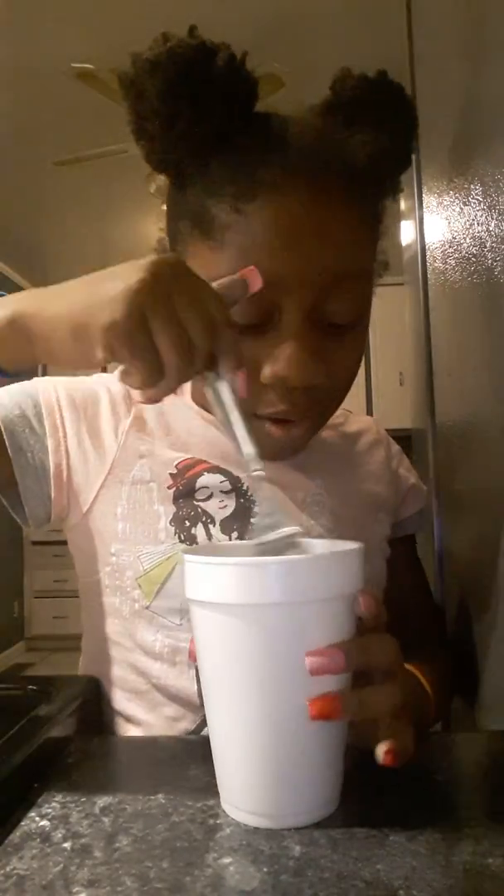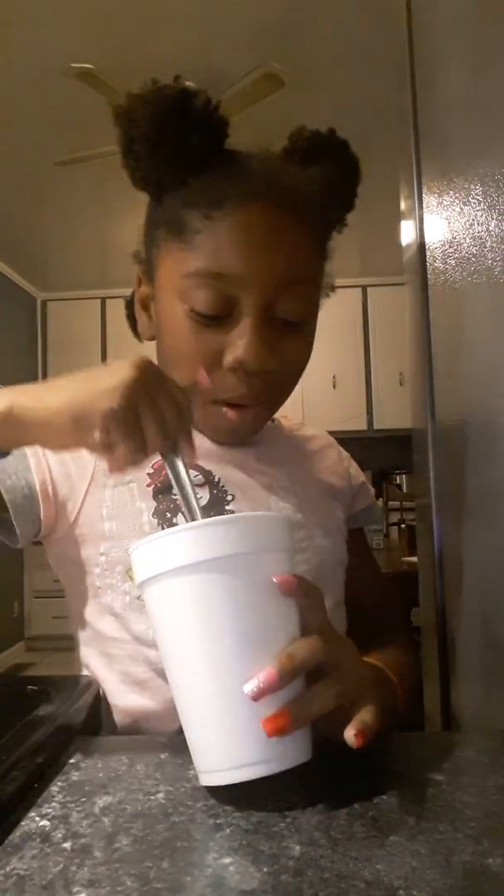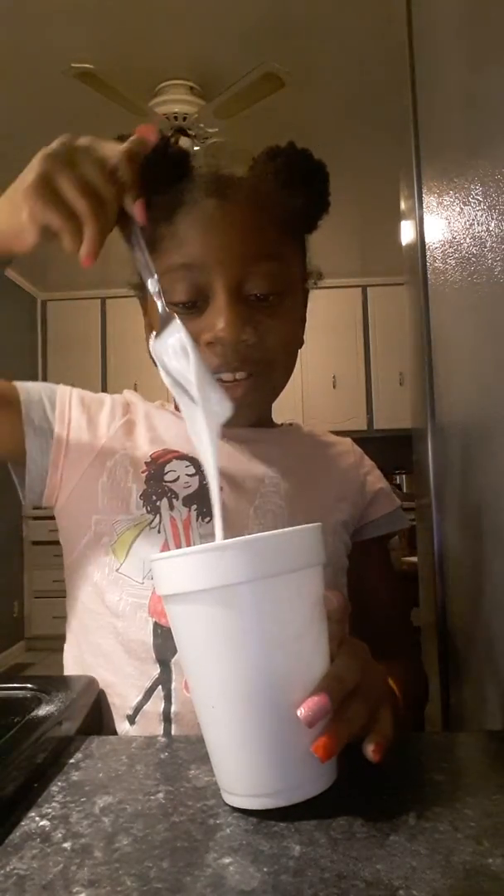Now I'm going to mix that up. Just watch, guys — you already know how to mix it, so I'm not even saying anything. I'll just tell you when I'm going to add my color, contact solution, and I'll just talk there.